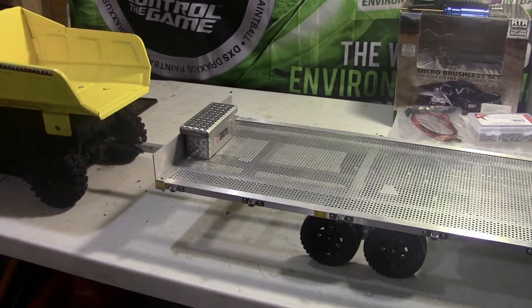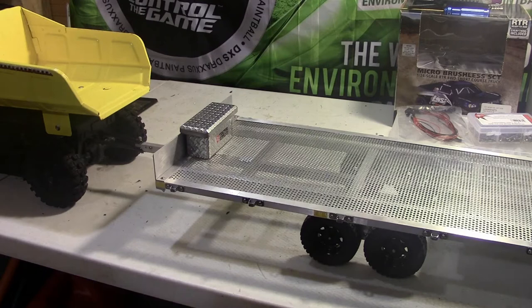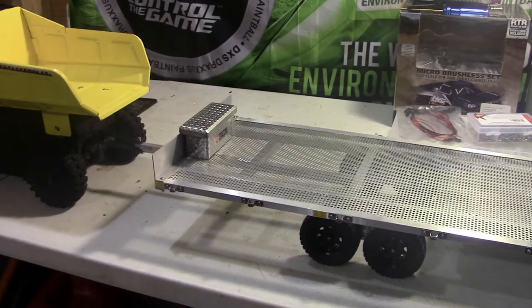Hey guys, xfox here. Check it out — another quick update on the Tonka truck conversion slash trailer edition, whatever you want to call it. If you guys have followed along, you'll know I got this trailer here. I wanted to get a scale trailer so you can pull it along. It's actually maybe a little bit bigger in scale, but I want to be able to put another vehicle or something on there and just haul it around.